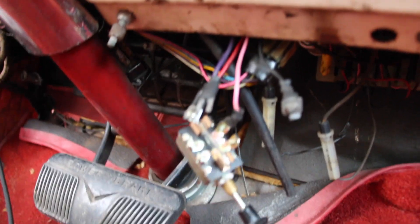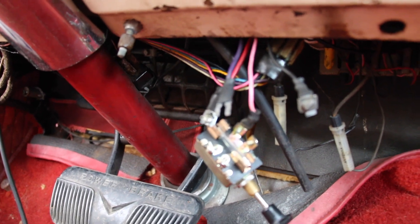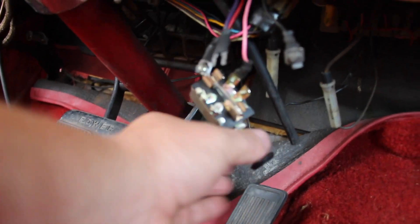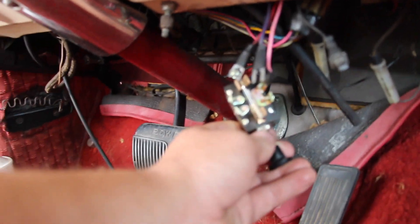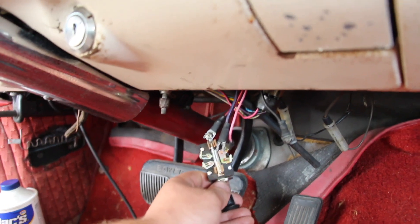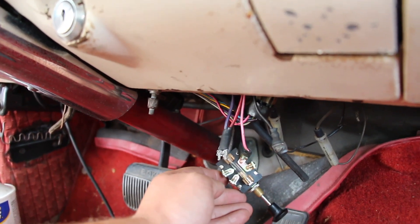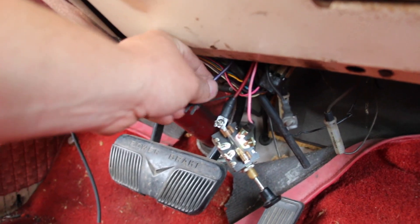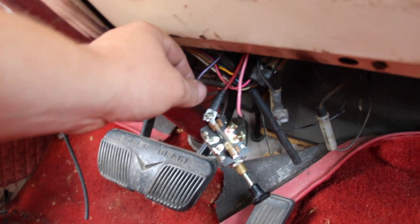We hooked up this headlight switch just because it was the only switch we had laying around, but it works to tie those two together and not provide power all the time, so we can turn the key off by closing the switch and then turn it back on. Then we just have to touch the purple wire to it and it will turn over.